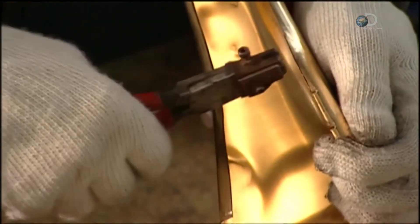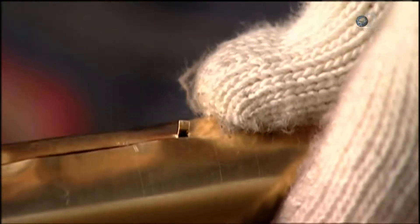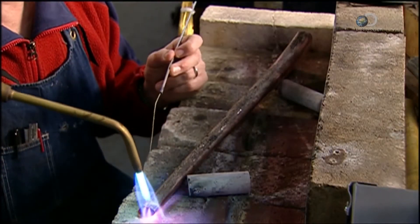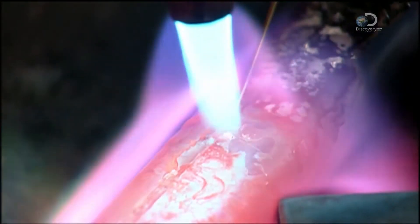The stem is spread open slightly so small notches can be made on one edge. The notches are tapped down with a brass-headed hammer so they hold the edges together. With an acetylene torch, the notched seam is joined, and brass alloy wire is melted in to bond it securely.